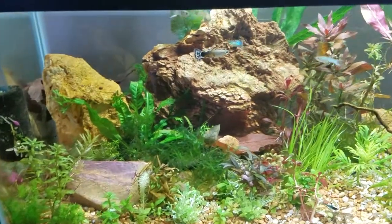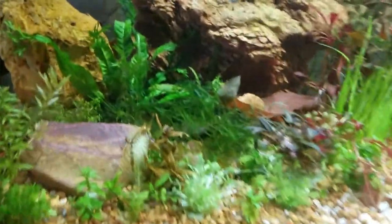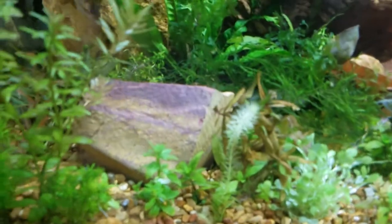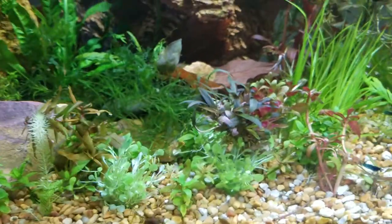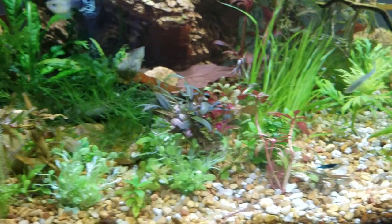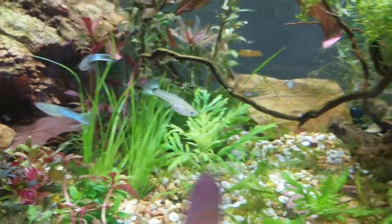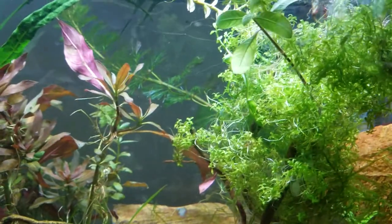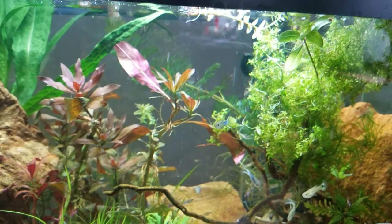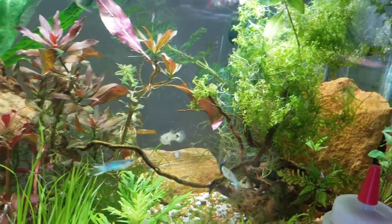This is more of my river tank in that it is flowing a little bit. There's that Mayaka sprouting, and then we've got some more Cryptocorn Undulata. We've got Wisteria pulling out nitrogen again, Monte Carlo up here, and then we also have some algae and some Dwarf Baby Tears.